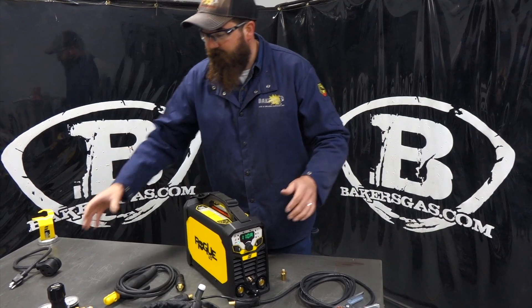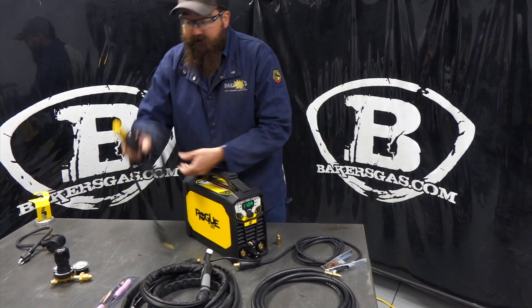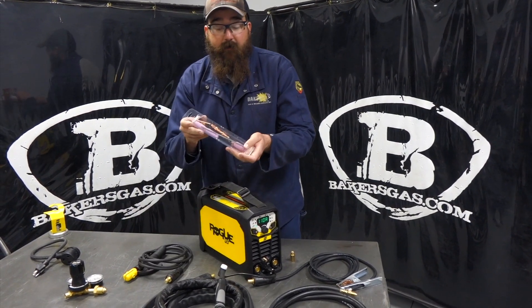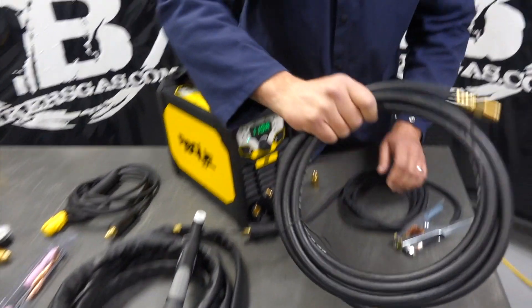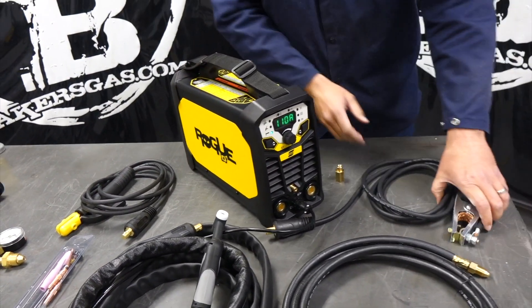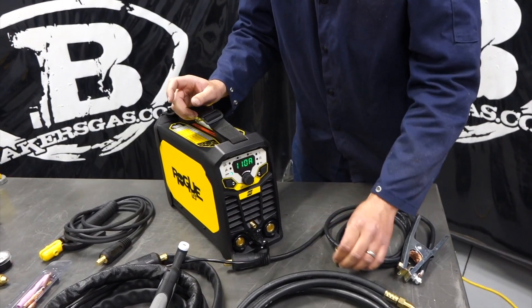Out of the box, we get our regulator. We've got our stinger and stick electrode holder. We get our TIG kit with tungsten, nozzles, back caps, collet body. We get our TIG torch. We get our gas hose that goes from the regulator to the gas cylinder or to the back of the machine. Then we get our ground clamp, and then we get this adapter - I'll go over that adapter here in a minute.